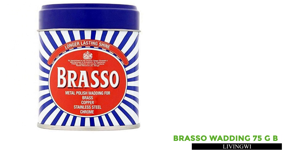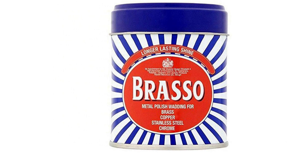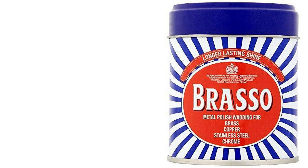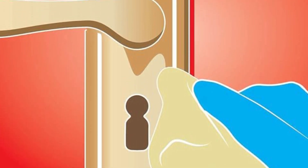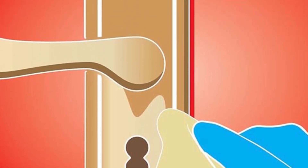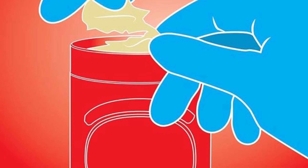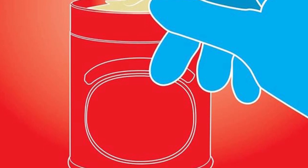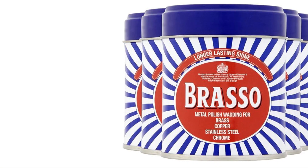Brasso Wadding 75G Brass Cleaner. Brasso Wadding 75G offers a convenient solution for polishing and restoring the shine of brass surfaces. This compact wadding format ensures easy application and mess-free handling. With its gentle yet effective formula, it efficiently removes tarnish, dirt, and grime, leaving behind a brilliant, long-lasting shine. Ideal for use on a variety of brass items including utensils, ornaments, and hardware, it revitalizes dull surfaces with minimal effort. The compact size makes it perfect for travel or storing in tight spaces. Keep your brass items looking their best with Brasso Wadding, the trusted choice for brass cleaning.